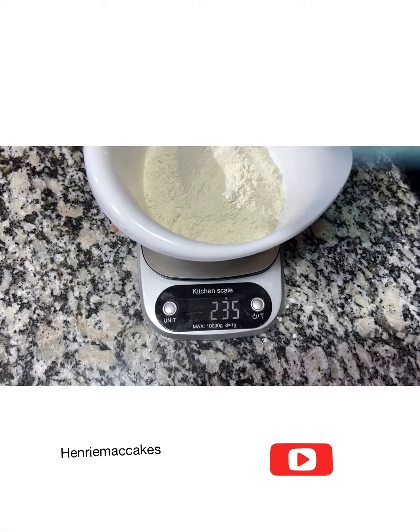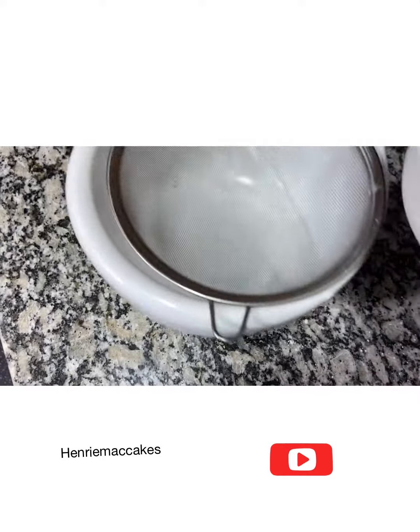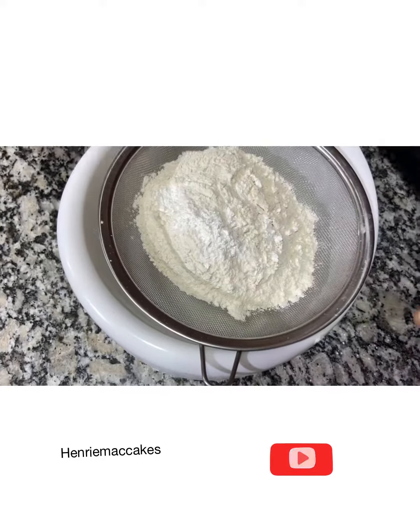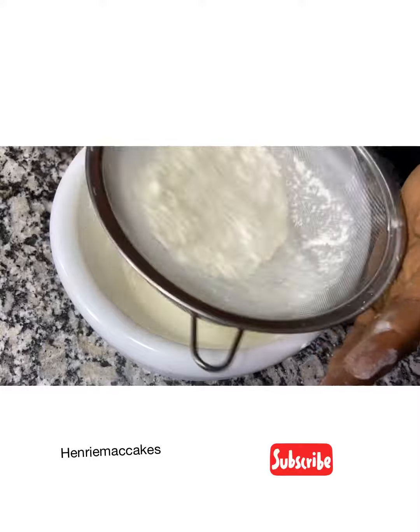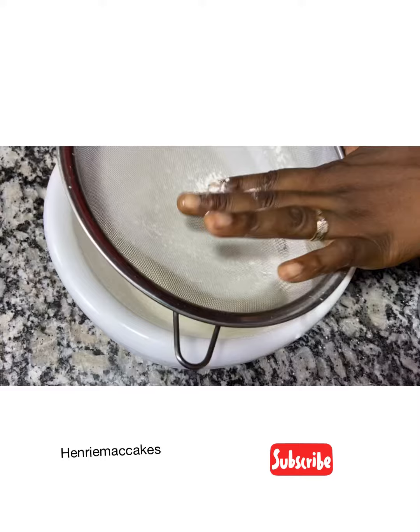Okay, it's five now. So we're going to sift this multiple times. Get a bowl, pour everything in and sift so that they blend together multiple times to get one uniform mixture.